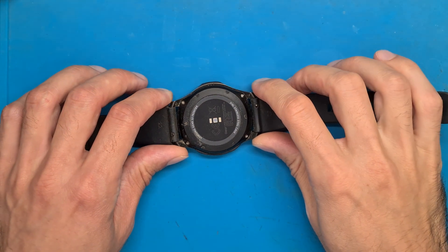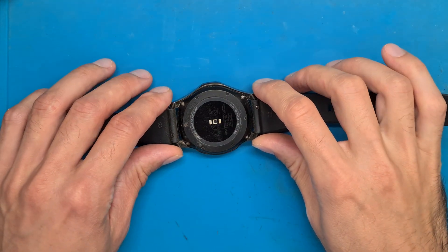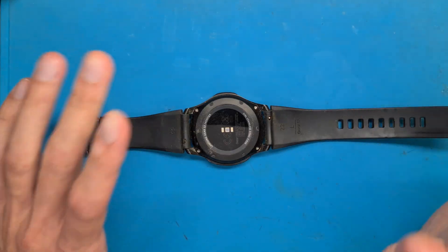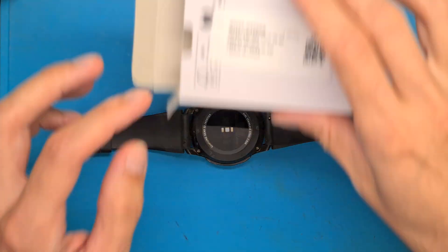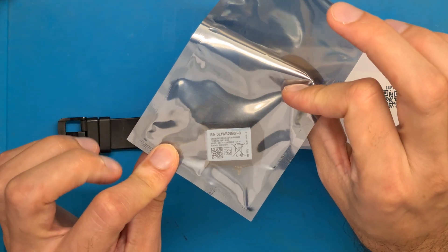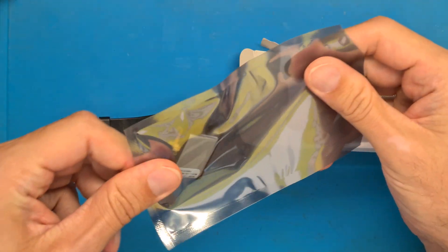We have here a Samsung Gear S3 Frontier smartwatch that needs a new battery. We ordered the original new one from Samsung and we are going to replace it.